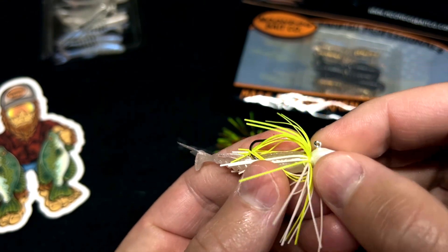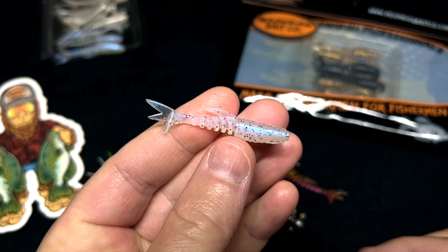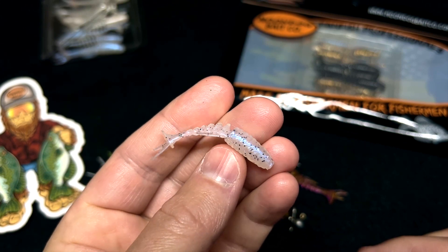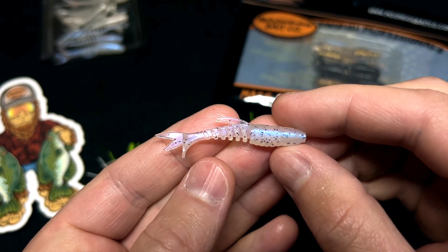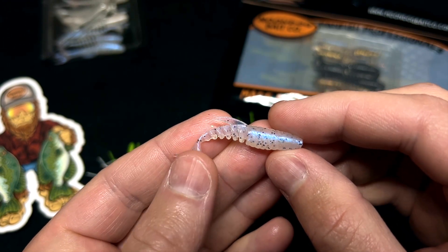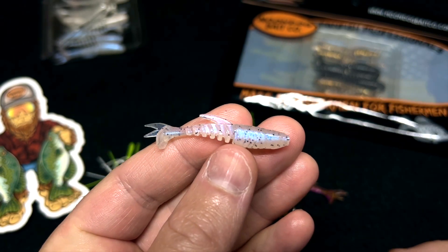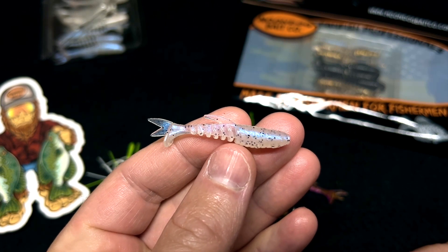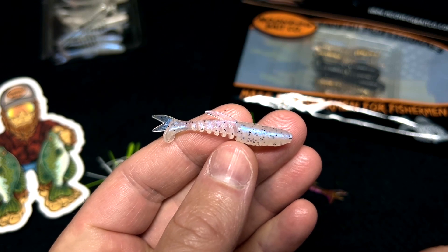There are a lot of different things you can do with this little guy. It has a really cool modern-style hybrid look to it. It's called the Mighty Minnow, and you can use it for just about anything that eats a little minnow — panfish, creek bass, trout, perch, you name it. This little guy will catch them if the fish are keyed in on little minnows. You can find them on our website at moondogbaitco.com.